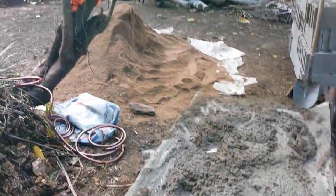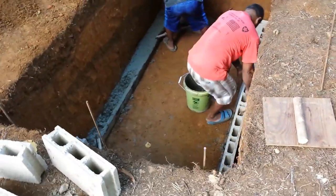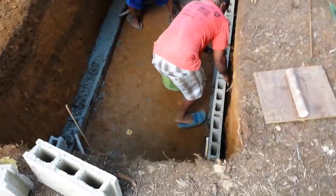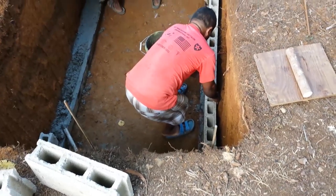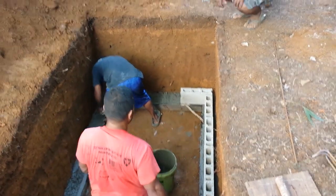Each day the workers mix up the cement on a metal plate by hand. Here you can see James is using a form to create the start of the septic.